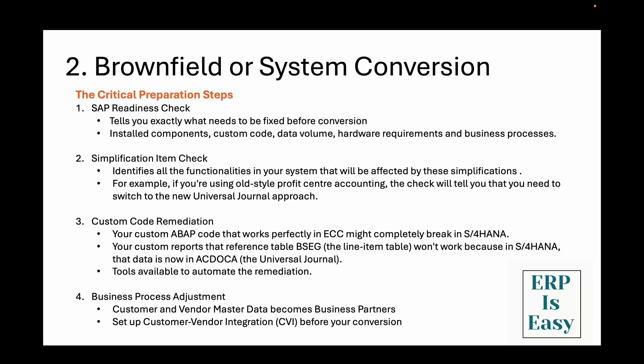Let me give you a real-world example for the brownfield approach. I recently learned about a retail company's brownfield conversion. They had a solid ECC system with good processes but needed the performance benefits of the HANA database. The conversion took them 18 months and they were able to keep 95% of their existing configurations and customizations. They spent good time on preparation — readiness check, simplification item analysis, custom code remediation, data archiving, business partner conversion, and testing. The beauty was that their users barely noticed the difference: same screens since they were already using Fiori, mostly the same processes, just faster performance and some new capabilities. Their inventory processing that used to take overnight batch runs now happens in real time.